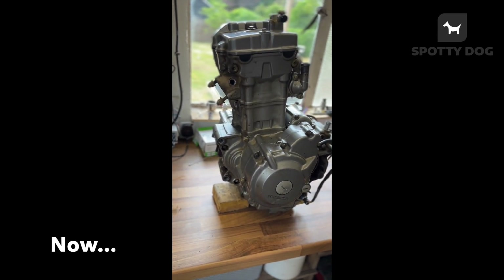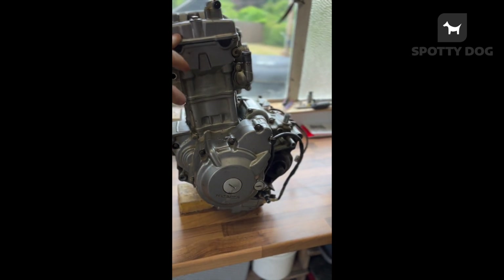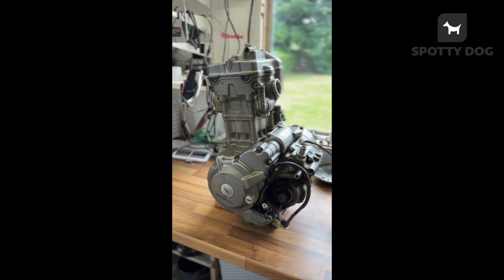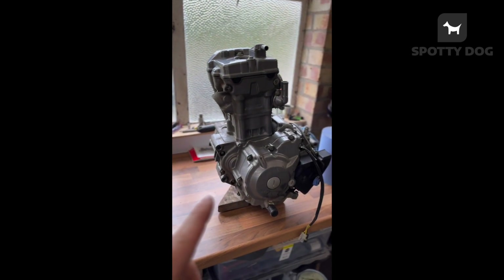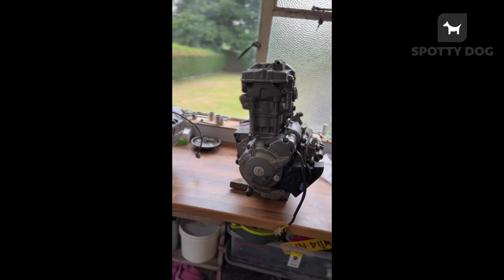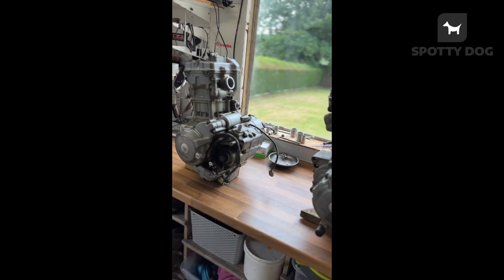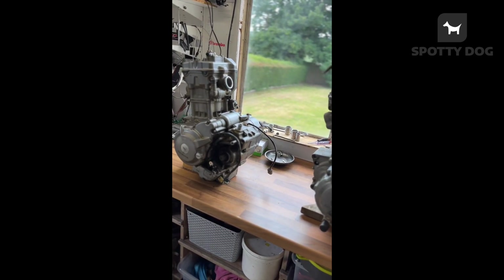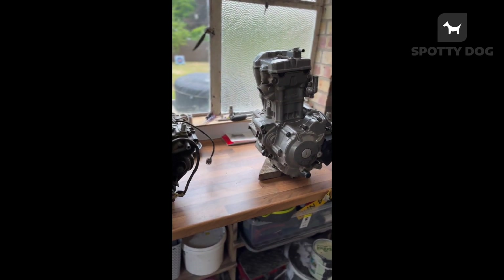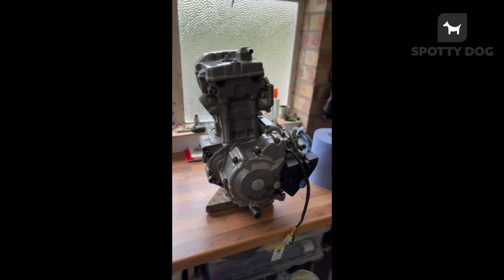I was going to get a new crank and crack it open, but I don't know the extent of the damage inside the engine. I'm probably just going to sell this for cases and stuff to someone who wants to break it. I ended up buying another engine to replace it — I think it's more financially viable to spend a little bit of money on that than to try and fix this without knowing if there's more damage inside.